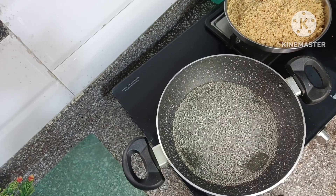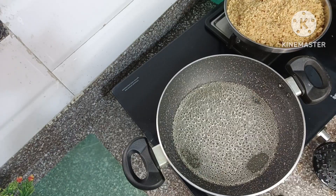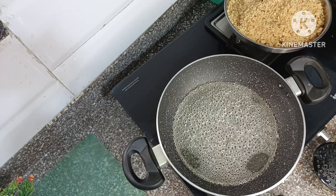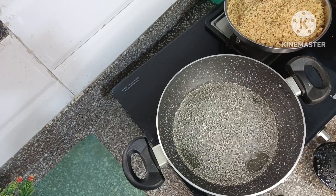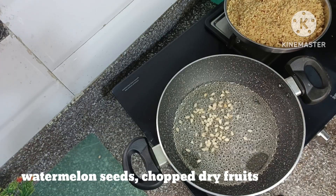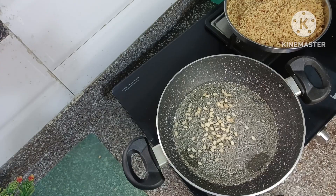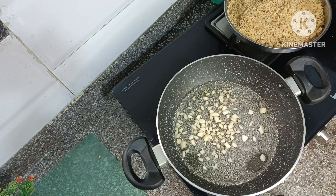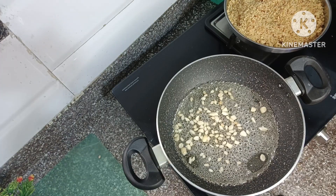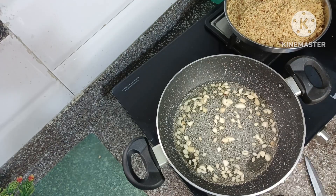Now I am going to add watermelon seeds and give it a good mix. I will also do a dry pour and give it a good taste.